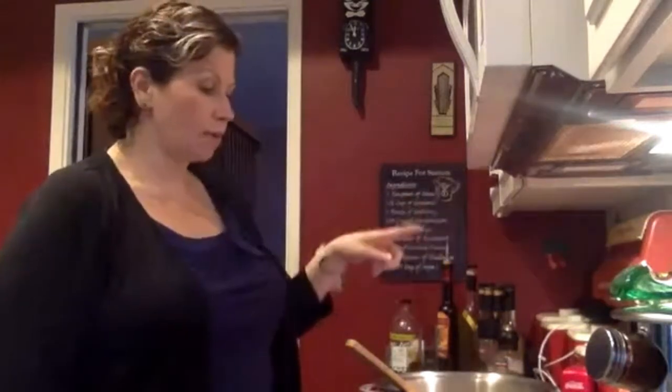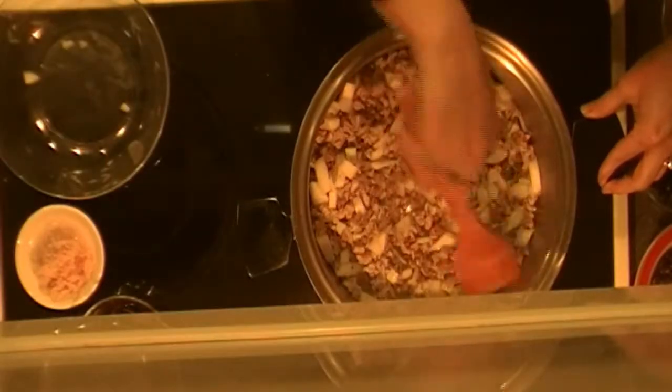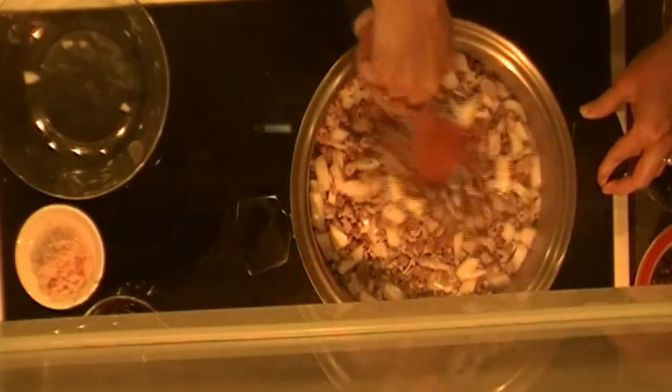The broth I'm using today is beef broth because I'm doing hamburger and pork, but usually with turkey I'll use chicken broth. You're going to use four cups of that.